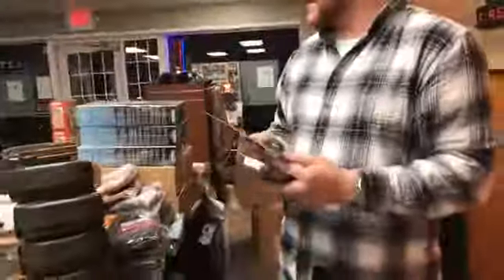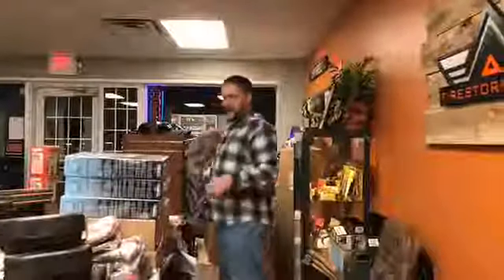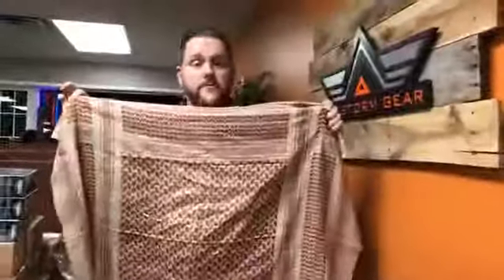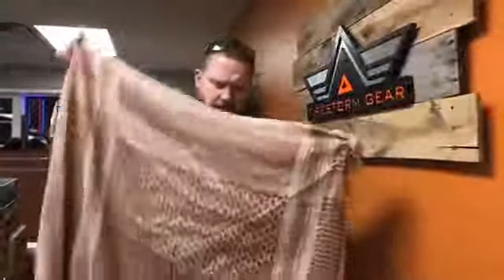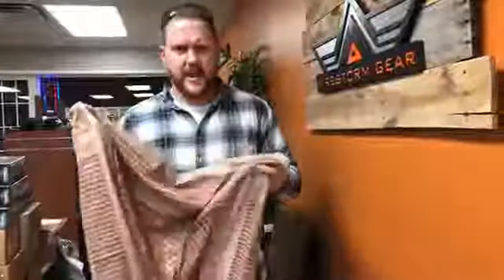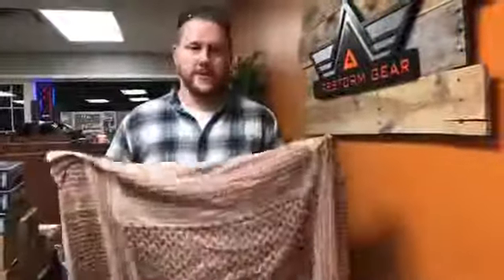We got a number of new Shemags in. In case everybody doesn't know what a Shemag is, it's a large scarf, but they are used by US Special Forces and a number of other Special Forces. They come in really handy for blocking out the sun. You can also use them as a water filter, as a sweat defense type of thing — it keeps you from getting sunburned. There are 101 different uses for these things, really nice. We got a number of different colors in those.